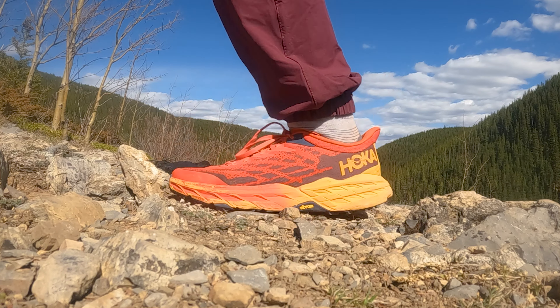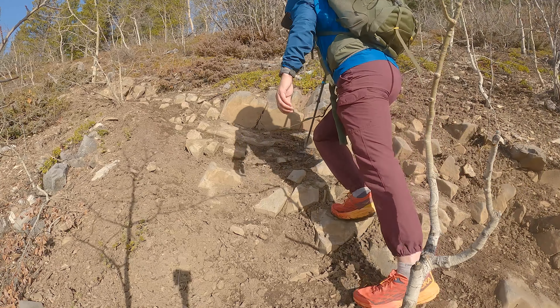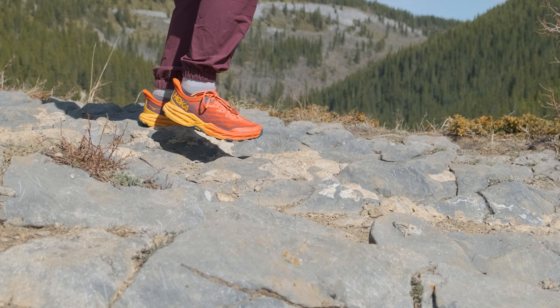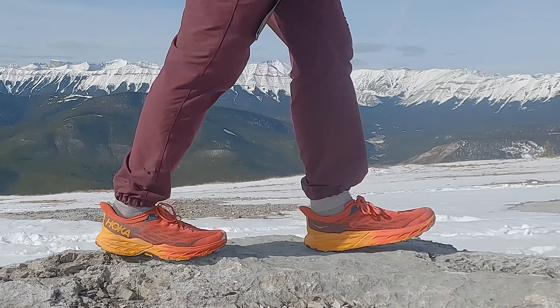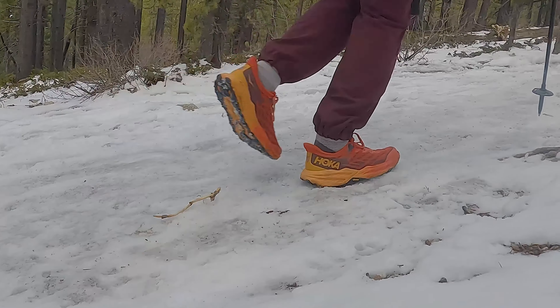The new foam on the Speedgoat 5s is still nice and cushy. It really helps with foot fatigue — my feet don't get tired at all even during really long 40, 50, or 60 kilometer days on trail. The thick cushion on the Speedgoat 5s is really going to help as you're walking over uneven ground, preventing your foot from contorting and getting really tired over the course of the day. You get all those benefits of the cushion while still maintaining good connection to the trail when you're out there.